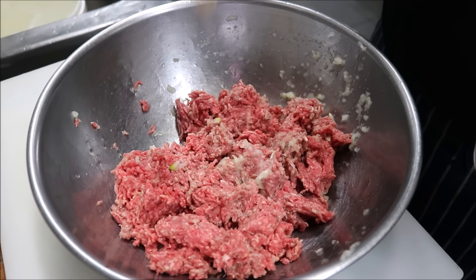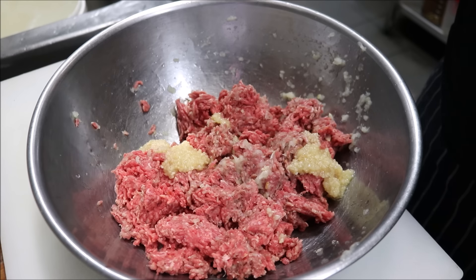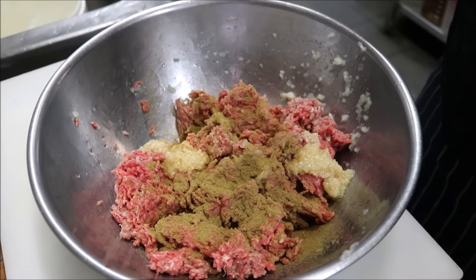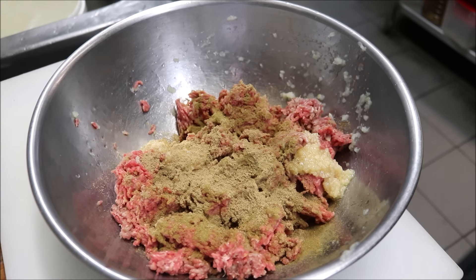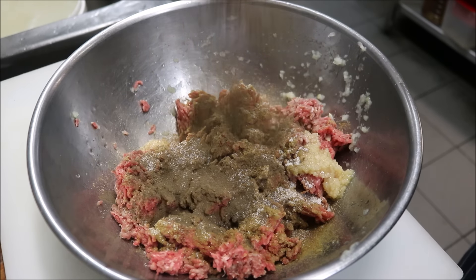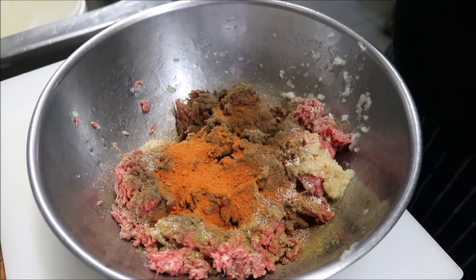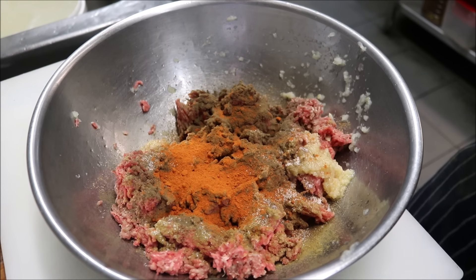The first thing I'm going to add is about three crushed garlic cloves — when making traditional Sucuk we'd use garlic powder. Now we're going to add half a tablespoon of ground cumin, half a tablespoon of ground coriander, one teaspoon of allspice, half a tablespoon of salt, one teaspoon of black pepper, and one teaspoon of ground Aleppo chili flakes. If you can't find Aleppo chili, you can use regular ground chili or even cayenne pepper, because it can be spicy.